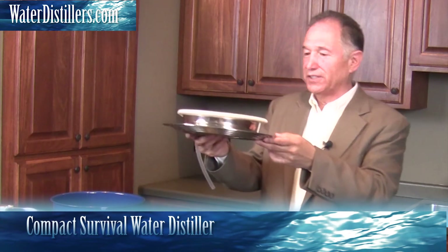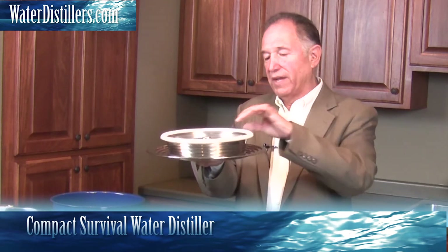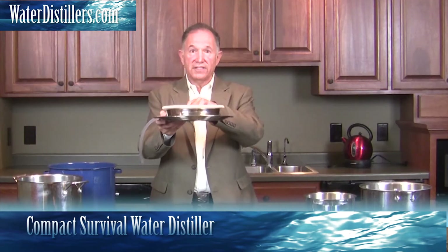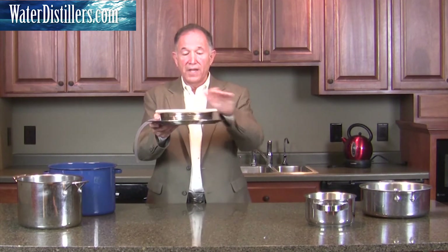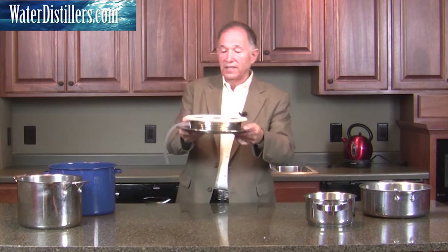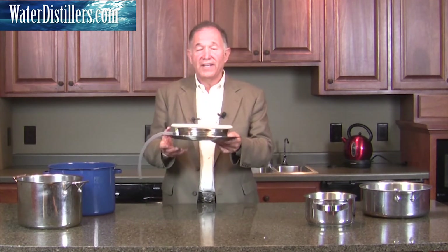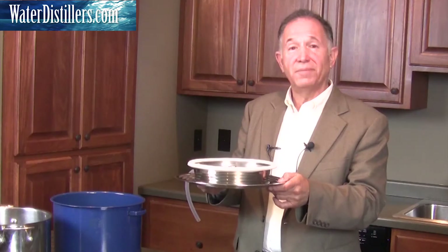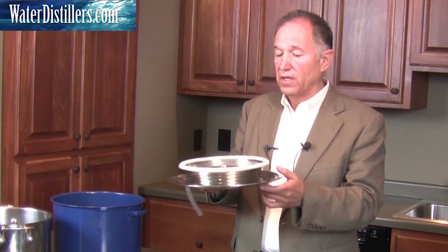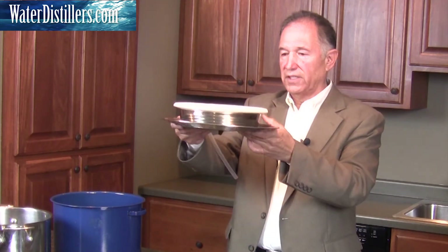This is a water distillation system, and it has a lot of really neat features. You may have seen some other items like this out there. This is made in the United States, and that's really what you need to focus on. There are others out there that have flaws on them — things that can weaken. In an emergency situation, if it breaks, you may not be able to use it anymore. So this is so simple and beautiful in its ability to be used.